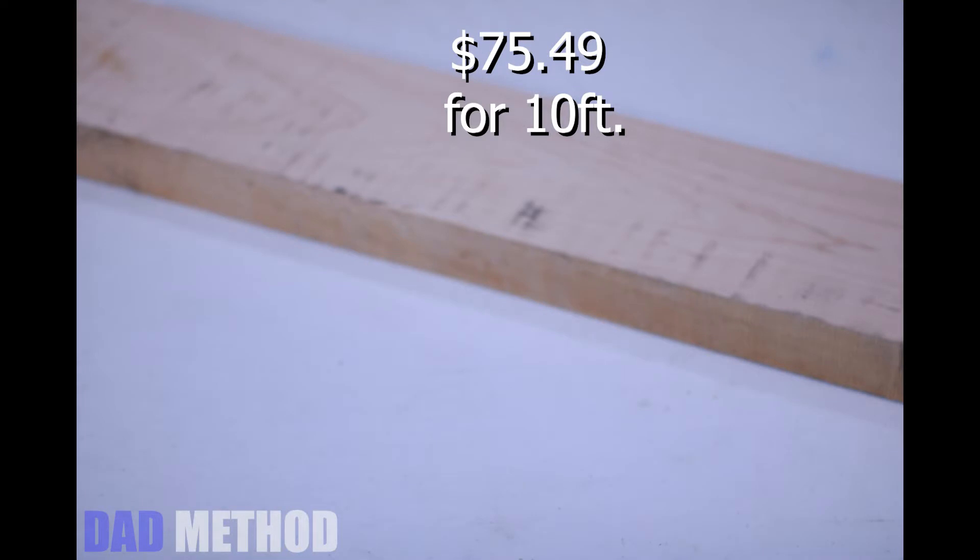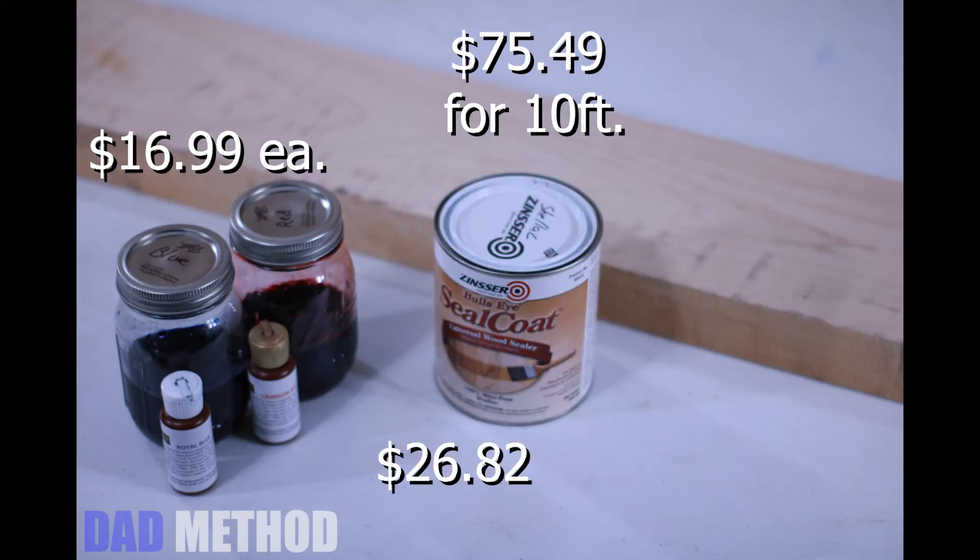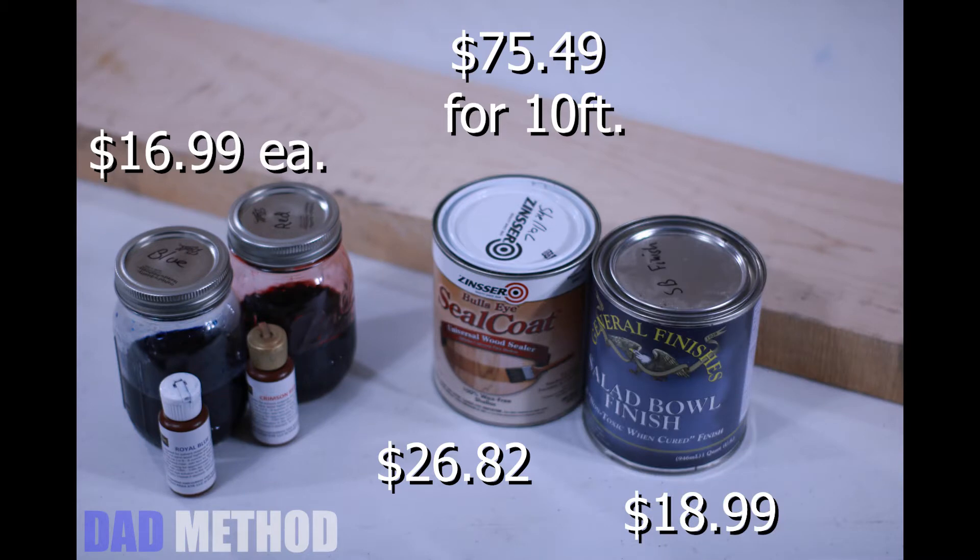Next up it's dad's turn. For my project I picked out a big fat slab of maple because I saw another guy use maple once. I also got some non-toxic water-based dye, some de-wax shellac, and a food-safe salad bowl finish.